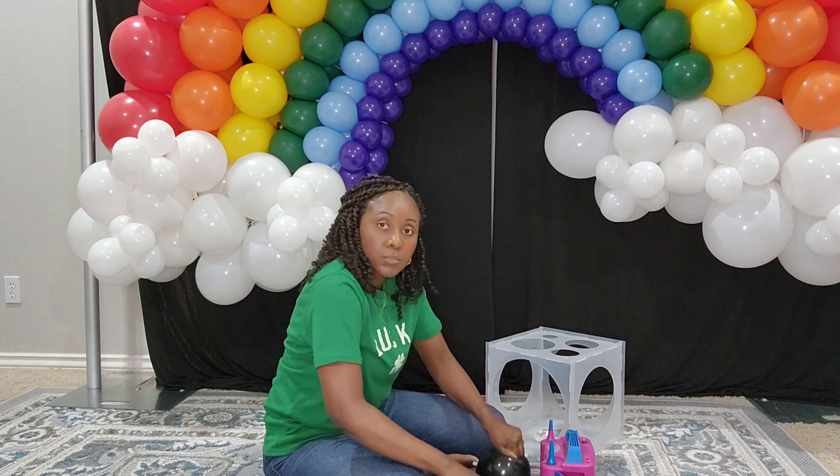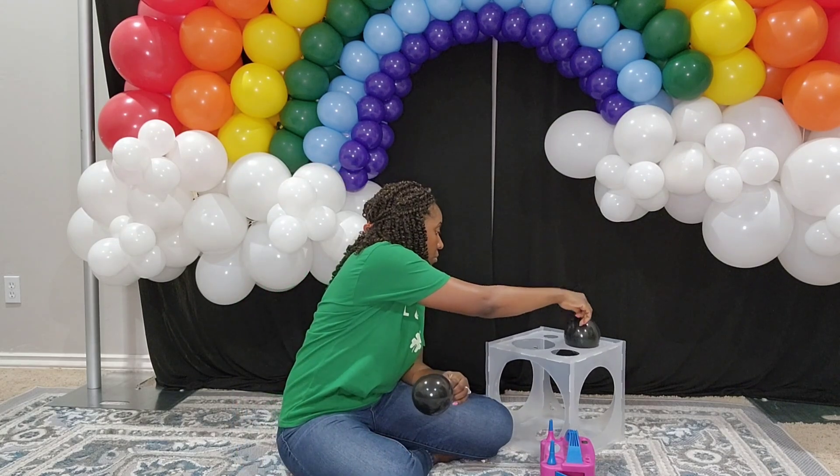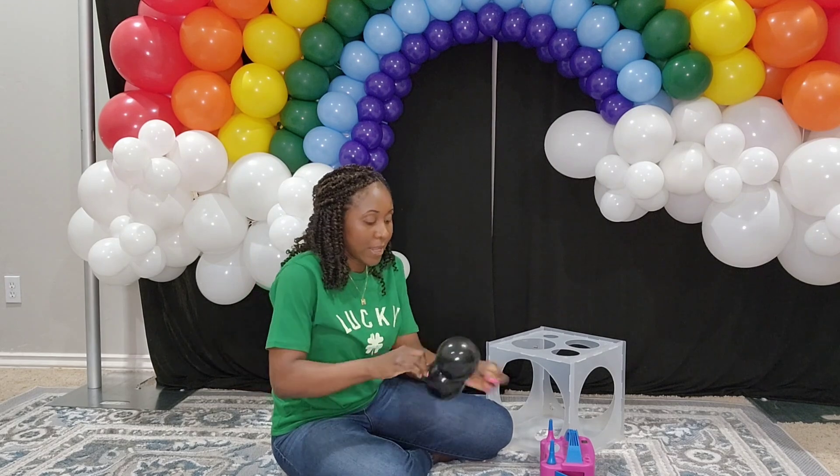We have our rainbow — if you did not see that tutorial, I'll have it linked down below so you can watch how I put that together. Now let's figure out how we can make a big pot of gold. We are going to start by inflating 5-inch balloons in black.